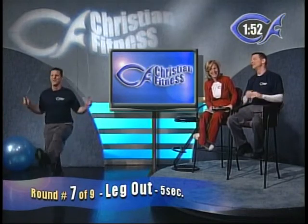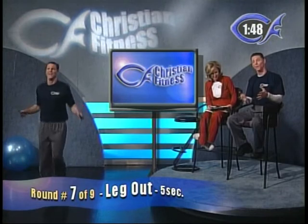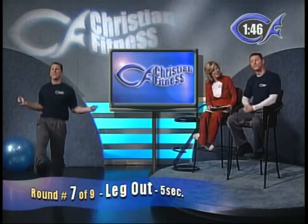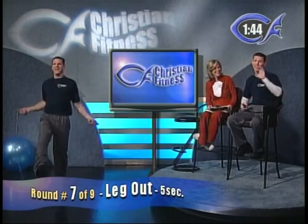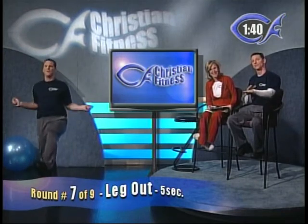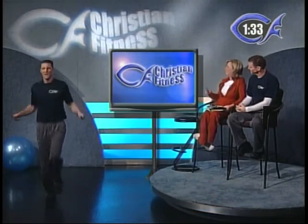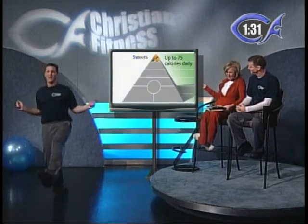Round number seven is a variation on the knee-up. Now it's single foot with your leg out straight — hold the opposite leg out straight. Every time the Christian Fitness clock hits a five or a zero, switch to the other leg and hold it out straight. This one's a little more difficult — you've got to really reach with that rope to get it around.